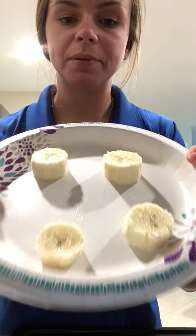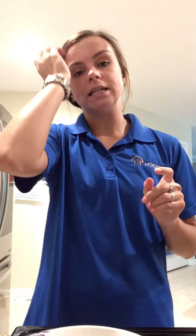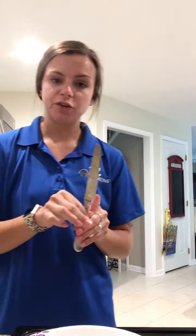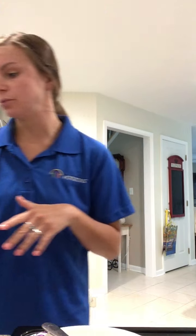I already cut a banana up — I have four pieces of cut-up banana and they're a little thick. You can make them thinner or thicker, however you want. You'll also need a butter knife — you can use a plastic knife, but make sure you ask your families for permission before doing so.